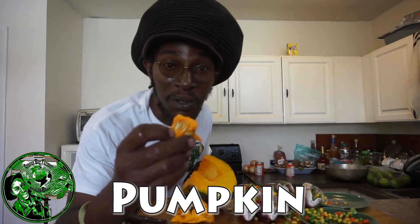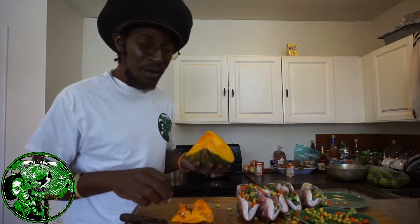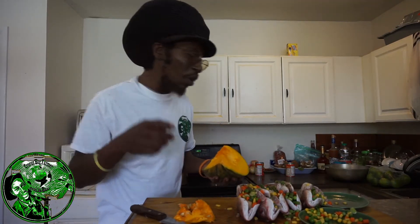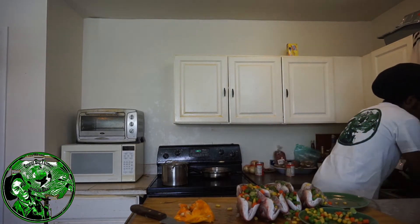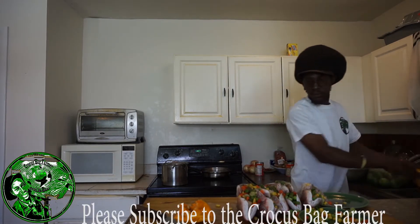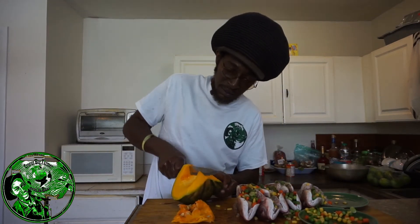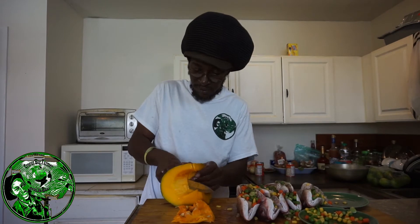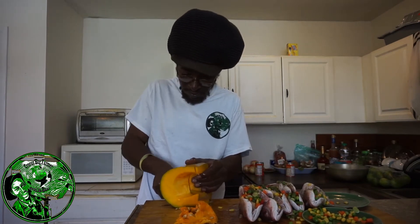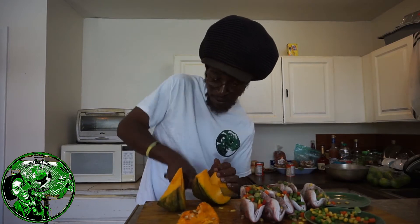Right now these seeds right here — I'm going to go plant them right away, green like that. Because when you plant the seeds green you actually get different colour pumpkins. That's a local lesson from the Crocus Bag Farmer. I'm just going to slice up the pumpkin after I wash it and drop it right in the pot — just four pieces. When you're cutting the pumpkin, if you can't cut straight through it, rock the knife. Easy does it.